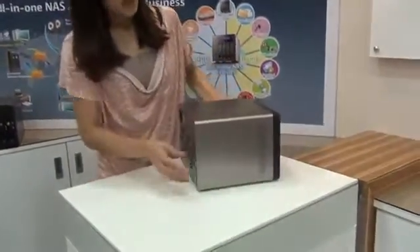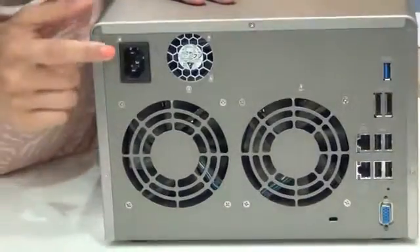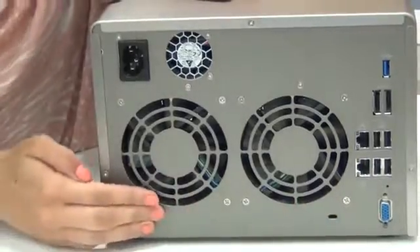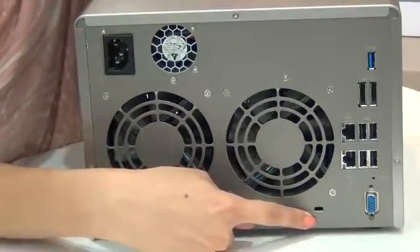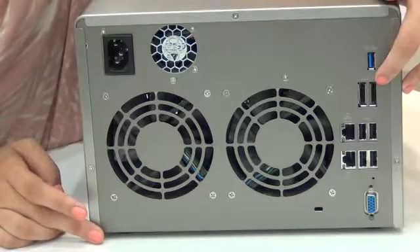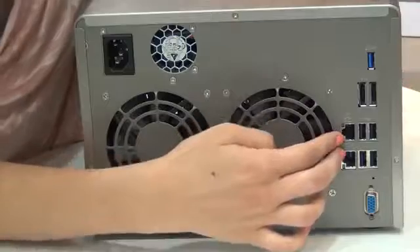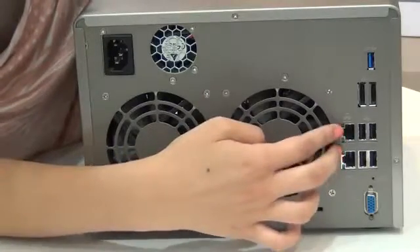So let's take a look at the back side. For the back side of the NAS, this is the power supply, the power supply fan, the two system fans, a K-lock security so that people can't slide the top off the NAS, a USB 3.0 for fast data transfer rate, the two eSATA ports also for fast data transfer rate and storage enclosure. The dual Gigabit LAN port for failover, load balancing, and multiple IP settings.